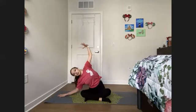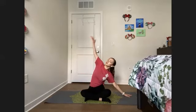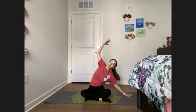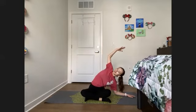Inhale, pressing back up, and we're going to take it to the other side. Now that left palm meets the earth, right arm scoops overhead, shoulders away from the ears. Heart is lifted, matching whatever variation you took on the other side. If you lowered, do so here. Keeping that right hip bone grounded into the earth. Breathe.